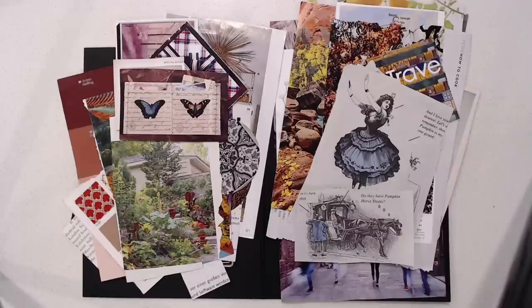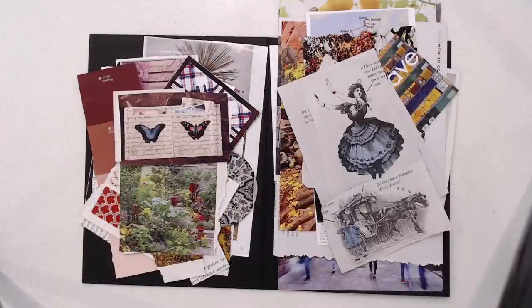Hi everyone, this is Marguerite and today I am talking about getting started with collage art. This might go long, so I'm going to break this down into two videos. First I'm going to talk about the materials, scraps and tools and things that you use for making collages, and then I am going to talk about composition, putting them together and actually making a collage.